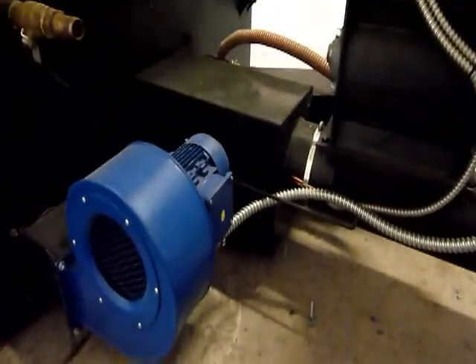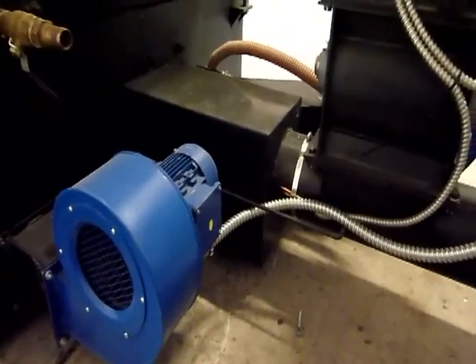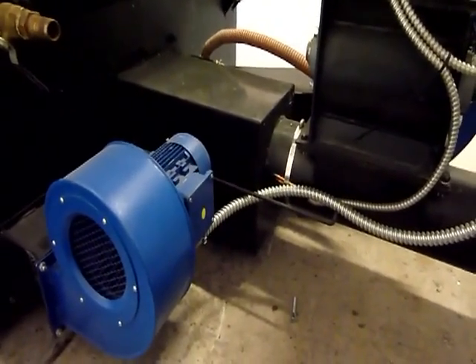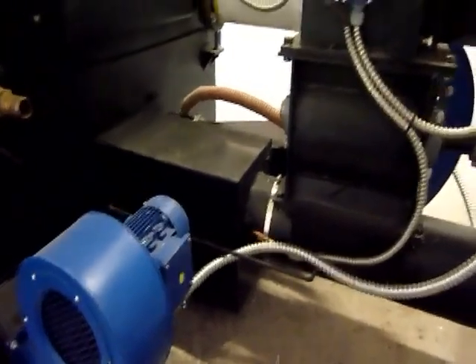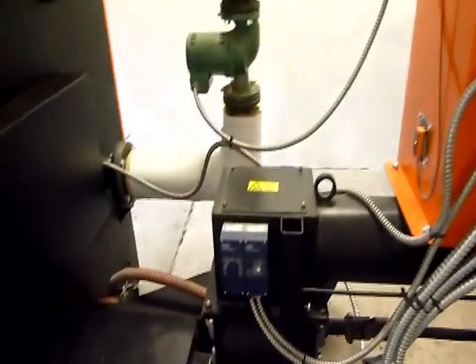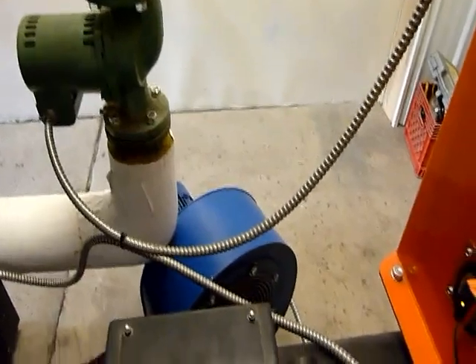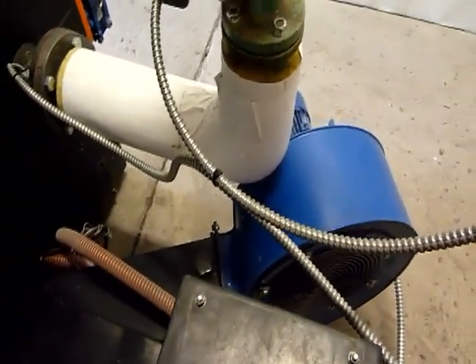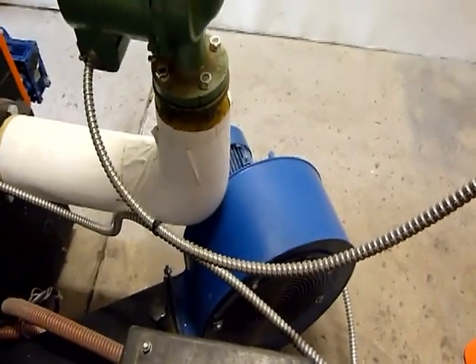You're seeing in the foreground here the secondary air fan — that's for secondary air, over-fire air. The other side, the big one, is the primary air fan. That pressurizes and does the primary combustion.